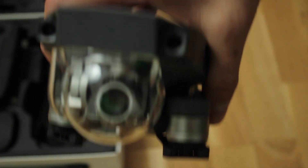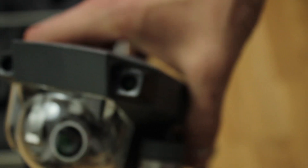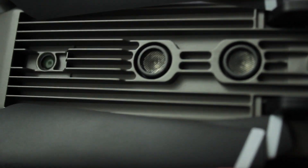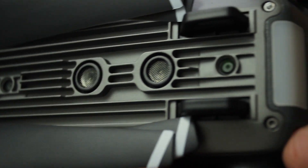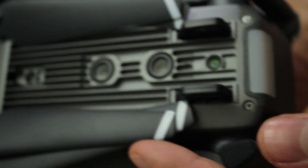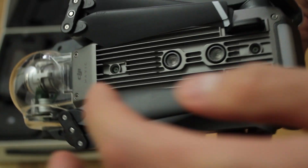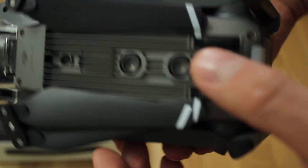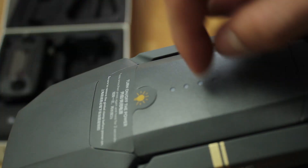Here are the two front sensors that will be of much help in not crashing this beauty. And just like the Phantom 4, it also comes with two sonar sensors on the bottom and two cameras that are used to pinpoint the exact location you took off from.